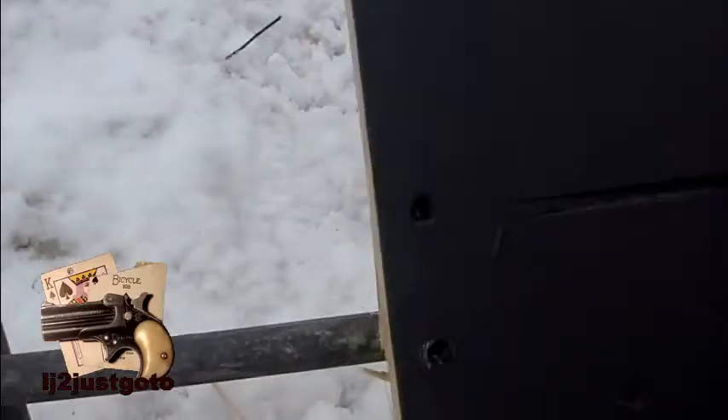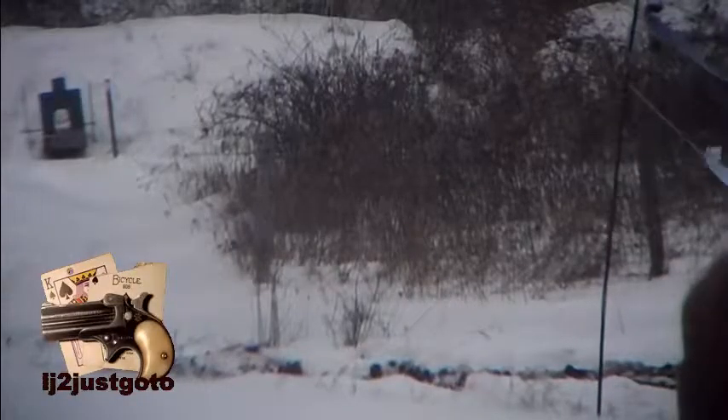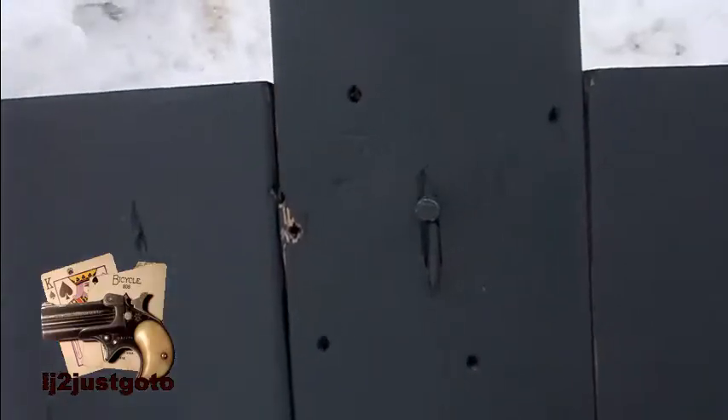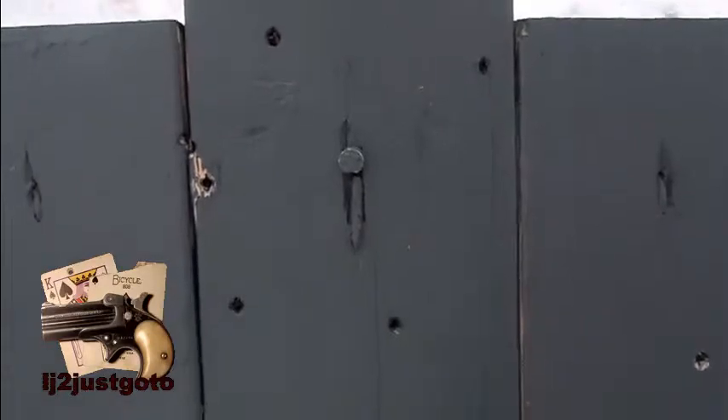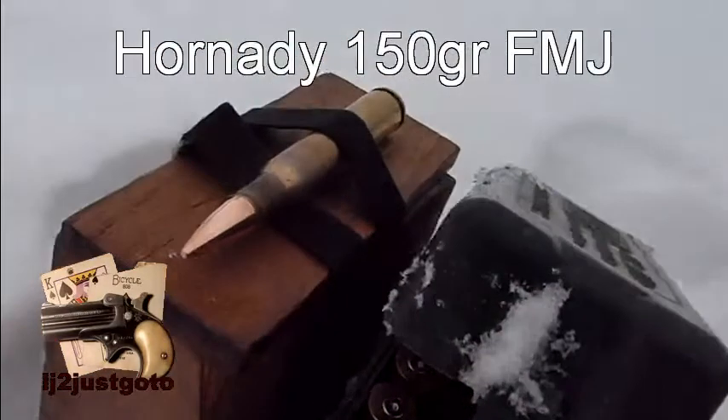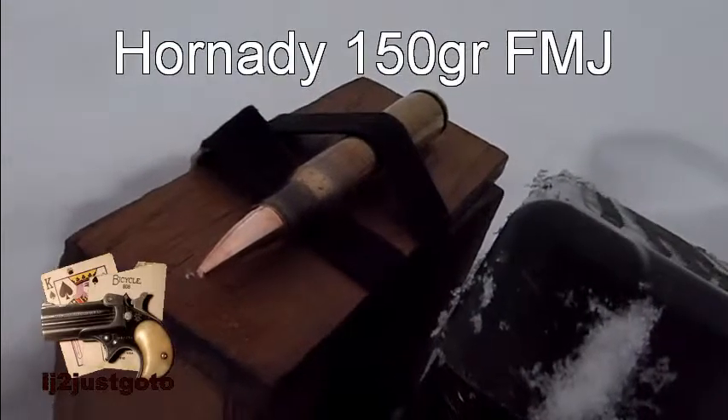It looks to have hit right here. This being an old load, it appears to be a little bit inaccurate now. So I'm going to try these 150 grains.